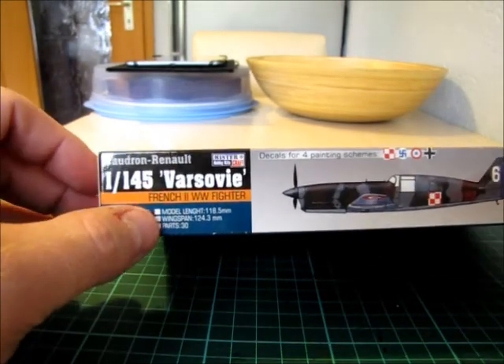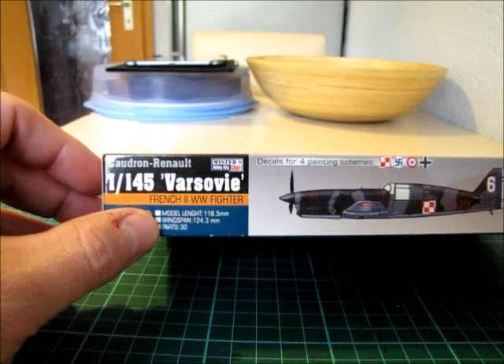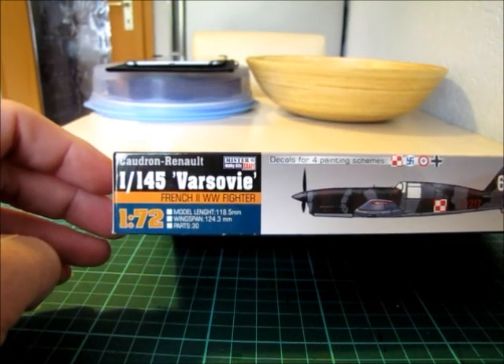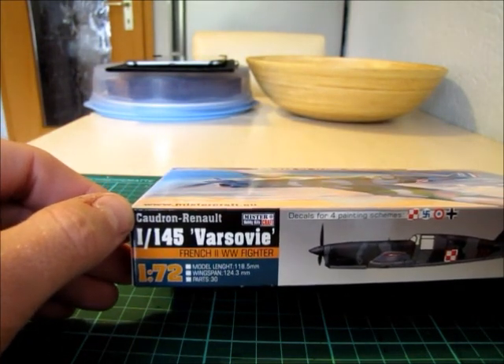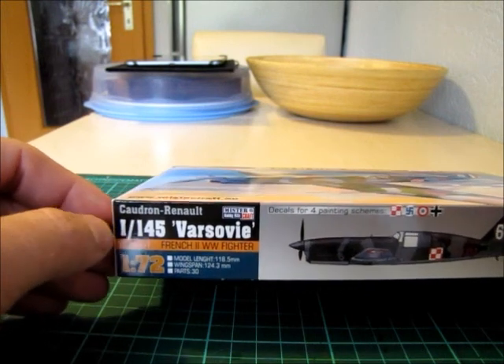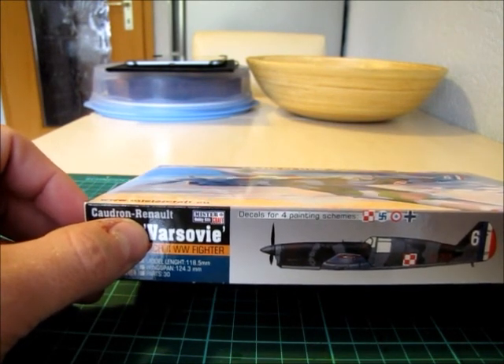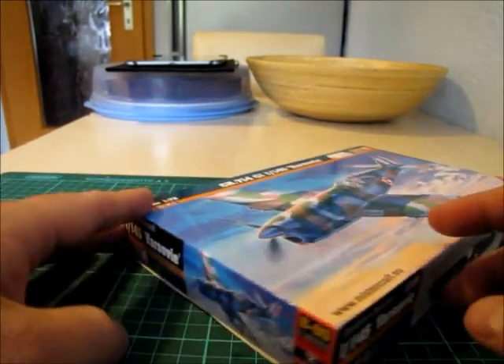We have the scale here — the size. You can see it has a length of 180mm and 12cm of wingspan, and only 30 parts. The original plane was a child of Enor and was sold as Rosowiec to the Polish army. I think that means Cyclone.